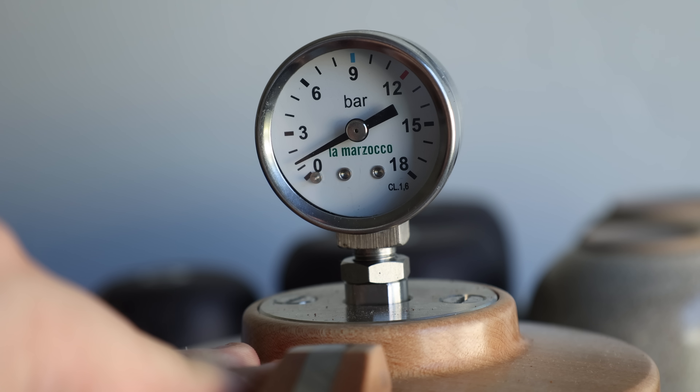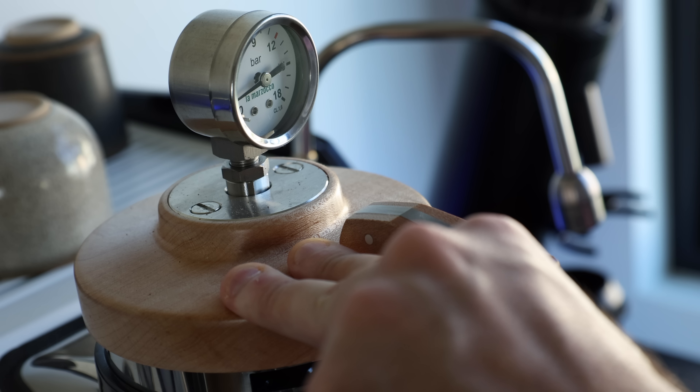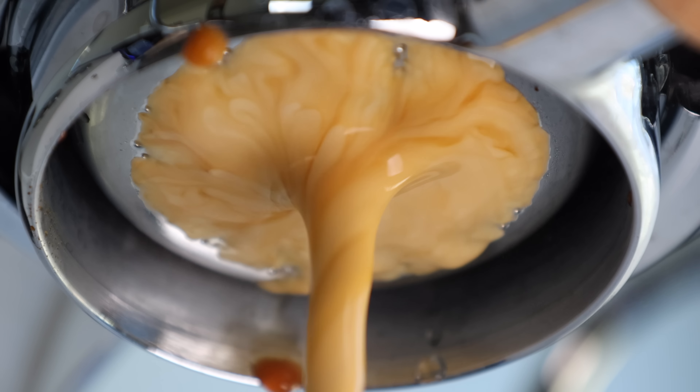Where most of that finesse comes into play is during the pause phase. Because with most machines, when the pump is turned off, the discharge valve kicks on and it dumps all the water from the group. This could be detrimental to the extraction, because you're chucking out the brew water while also removing some of the heat. And in some cases it can actually unseat the puck, so that when you reapply pressure in the next phase, you could have a channeled mess.